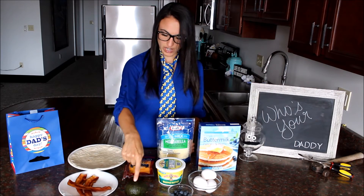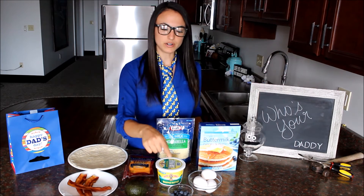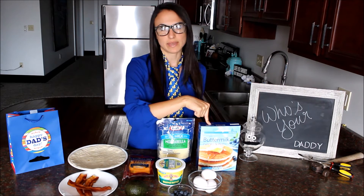cooked bacon, an avocado, cheddar cheese, shredded cheese — whatever kind you like, whipped butter, blueberries, four eggs, and pancake mix.